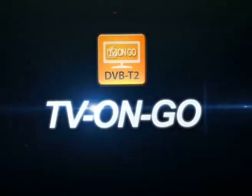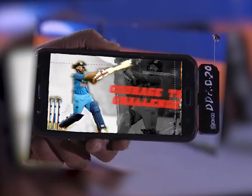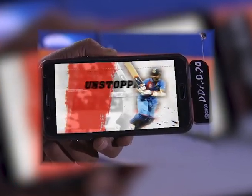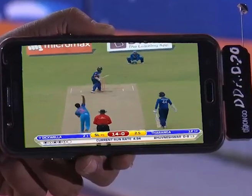All you need is an on-the-go TV dongle plugged into your phone, and you're all set to watch live cricket action free of cost and also without any internet. You can get the dongle from any online store. Live TV wherever you go.